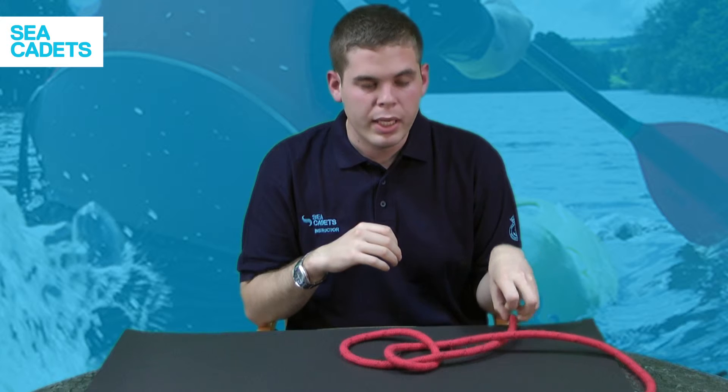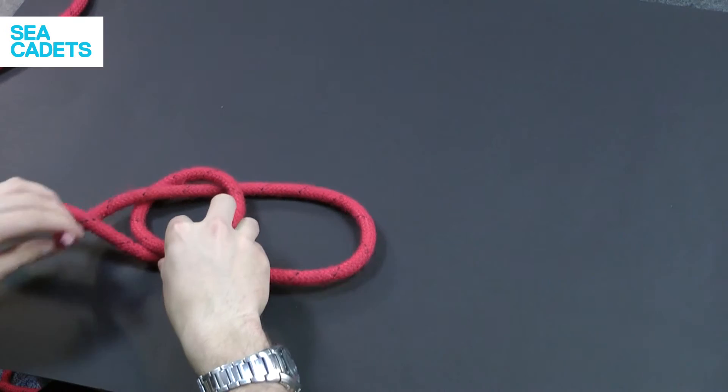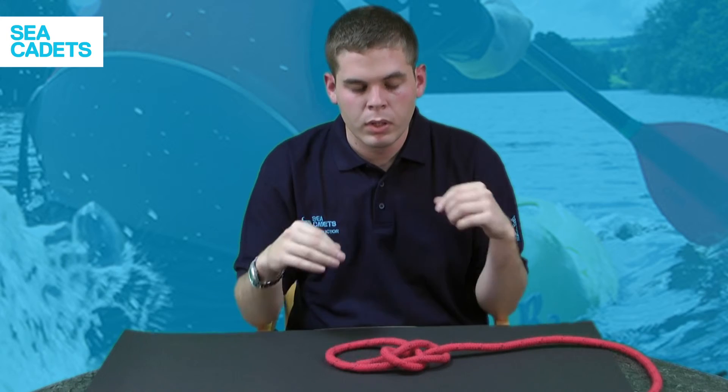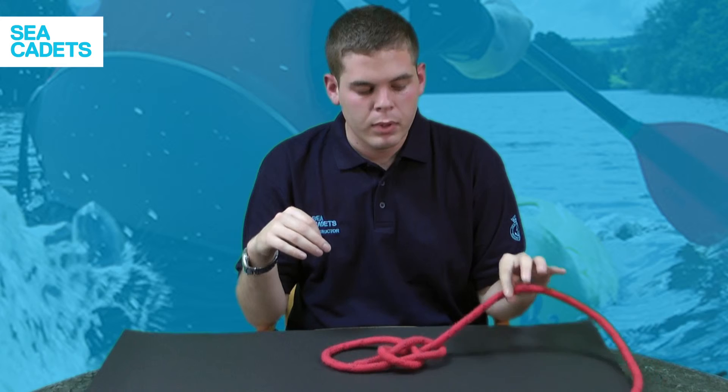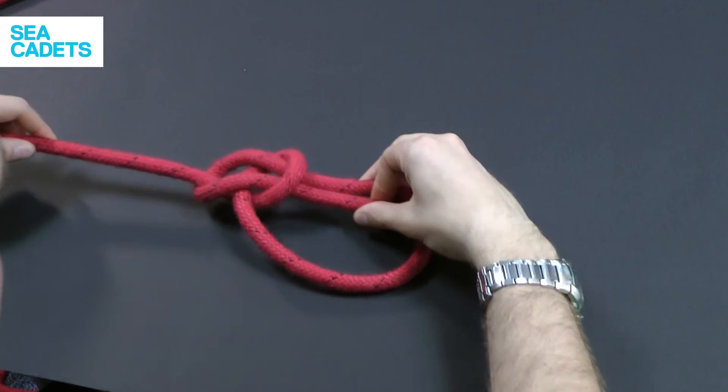Next, take your working end and go back down through the loop that you've just come up. Then to tighten your knot, take your standing part and your working end and just pull the knot tight.